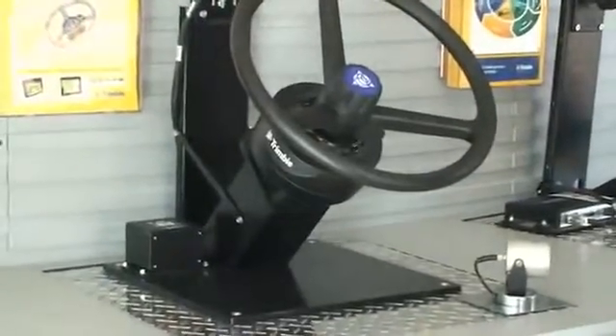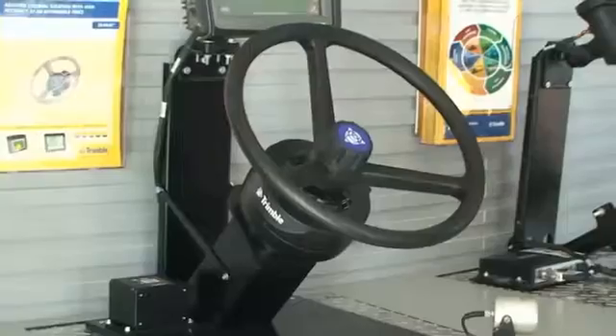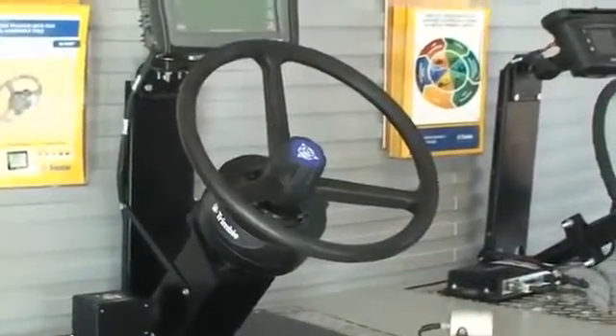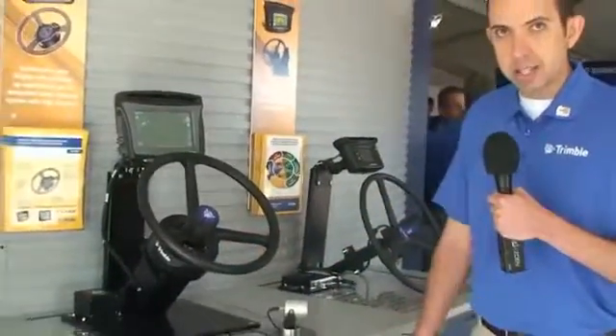This steering system is brand new to the market. It is a very nice, compact design. We can see here that the electric motor is very small and fits right underneath the steering wheel.